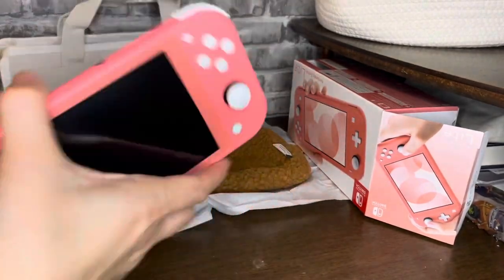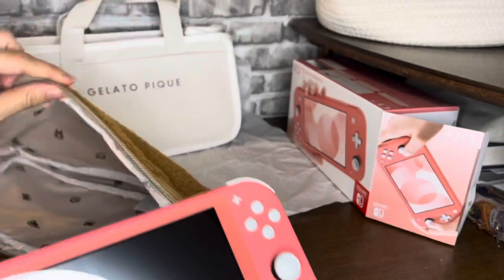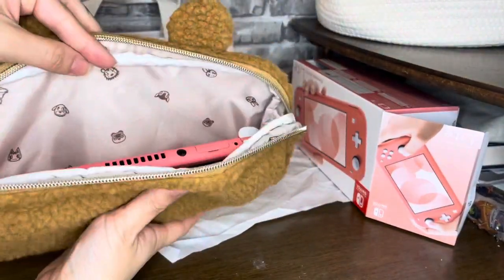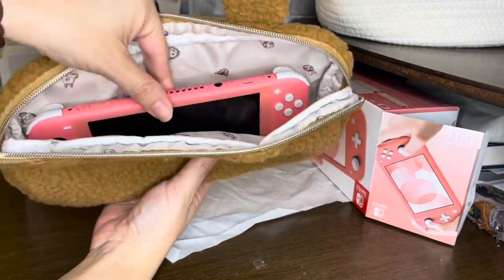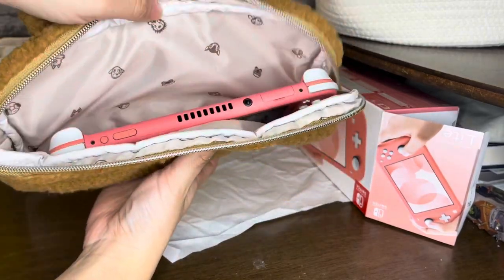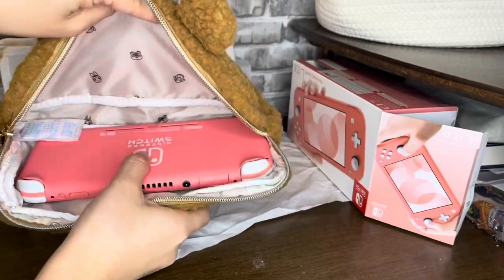This isn't supposed to be like a review for the Switch Light though. And it fits — it could definitely even fit the bigger one because there's definitely a lot of space for it, like a good amount of space at the bottom.